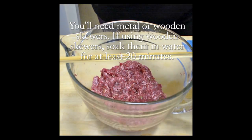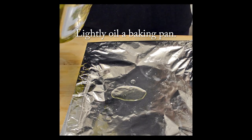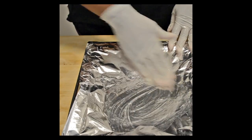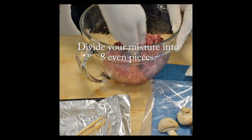You can use metal skewers or wooden skewers. I chose wooden skewers — just soak them in water for at least 20 minutes, but an hour or two would be ideal. Go ahead and prepare your baking dish before we start forming our kebabs, with just a little bit of oil on a baking pan.